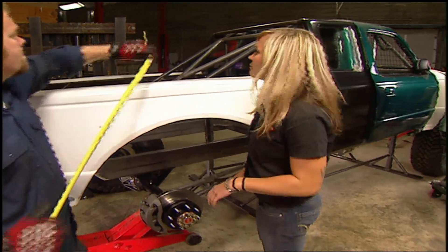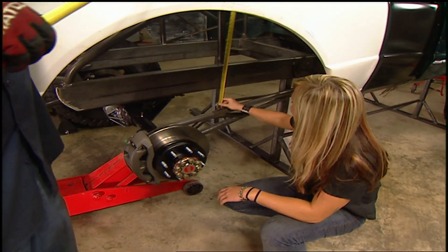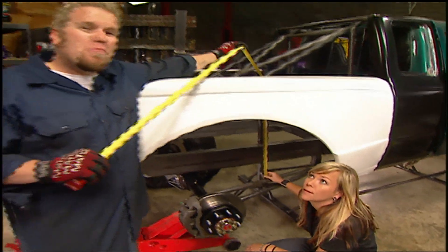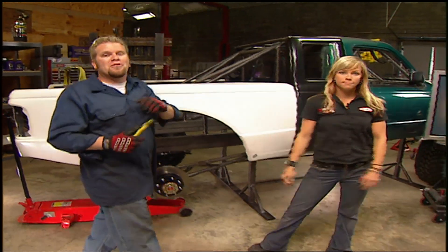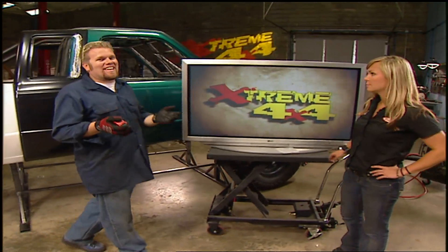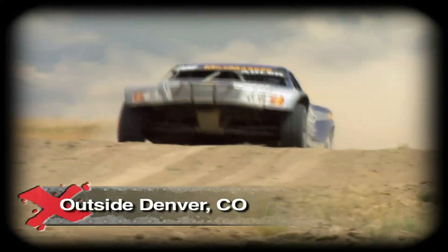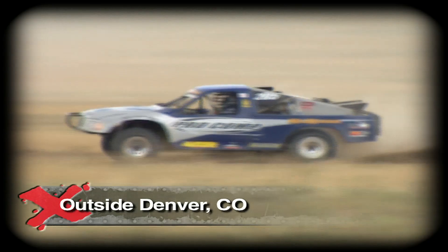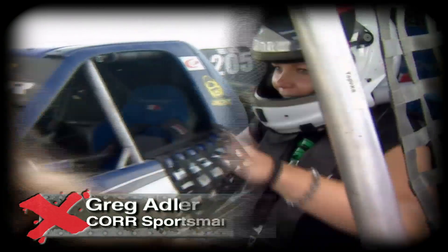Welcome back to Xtreme. With the rear trailing arms mounted, we can go ahead and figure our shock locations and mounts. The rear suspension and shock setup on this truck is specifically designed to give us lots of wheel travel and also lots of control. And there's no other truck that exemplifies that like a trophy truck. We had the chance to enter the cockpit and take a few laps in a real trophy truck, all thanks to core driver and owner Greg Adler.